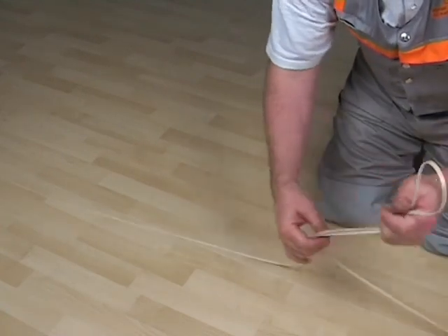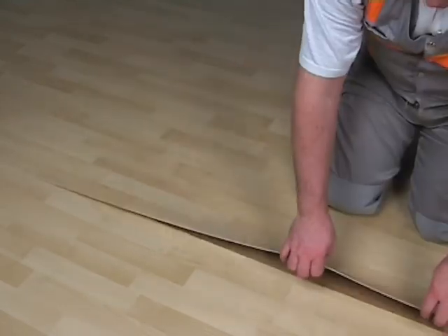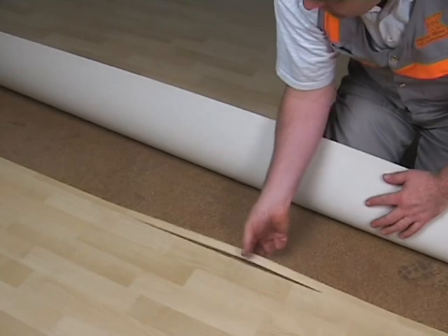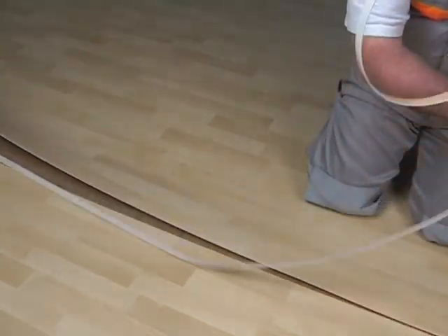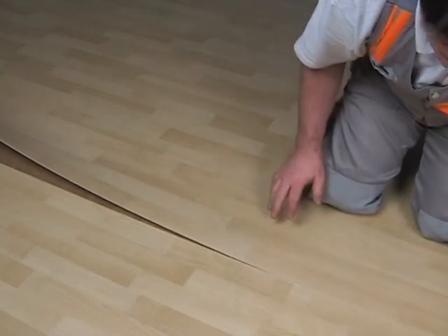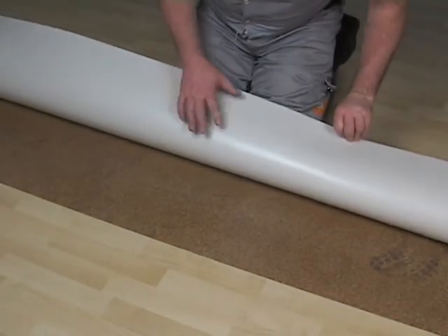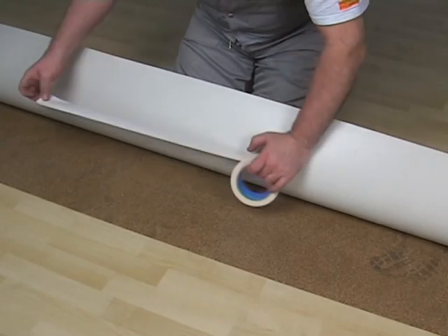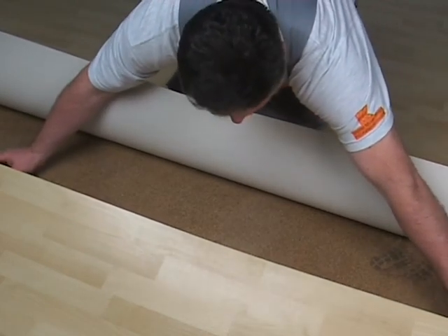After the seam cut, the remainders have to be removed. If the floor covering is not plastered holohedral on the floor, please make sure that the instructions of the producer of the floor covering are followed properly. The seam area has to be fixed to the floor by using an adequate double-sided adhesive tape.